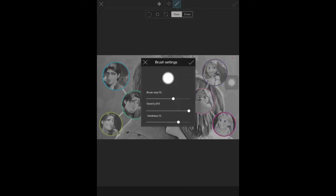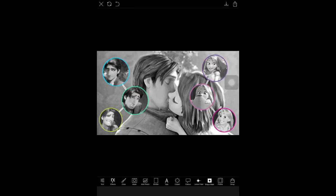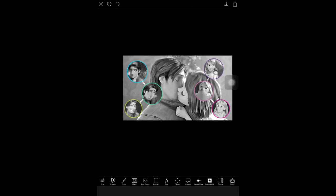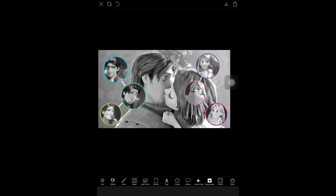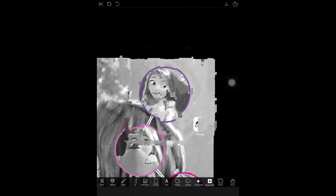The Clone tool is a little odd to use — you'll want to move the little circular thing to an area you want to clone, then tap on the area you want and draw over it. It may take some time to get used to. It's better to lower the brush size so it's a little easier to use. After this, we're going to add text.